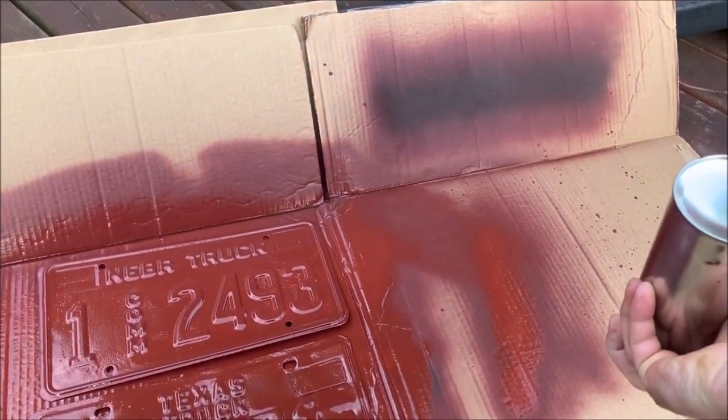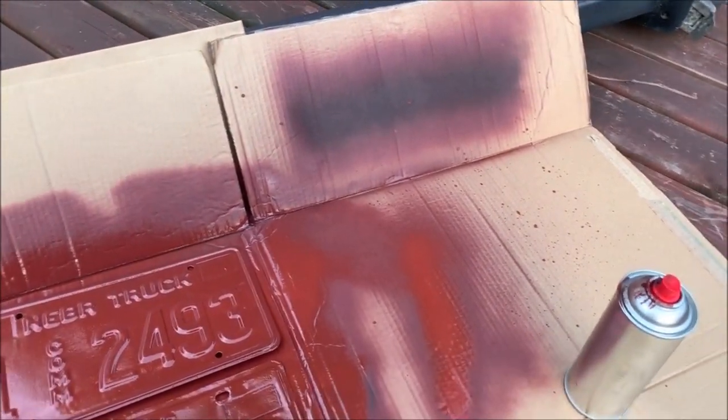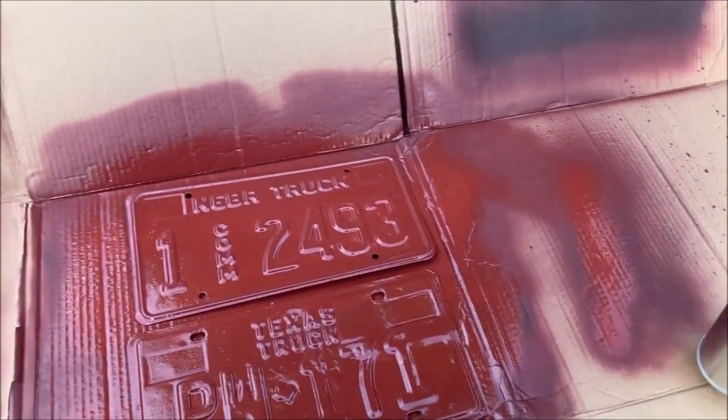Once you've finished spraying, turn the can upside down and spray like that — it will clear the nozzle ready for the next use.